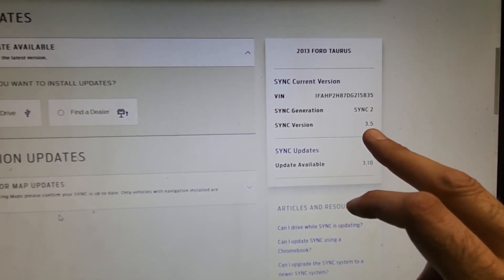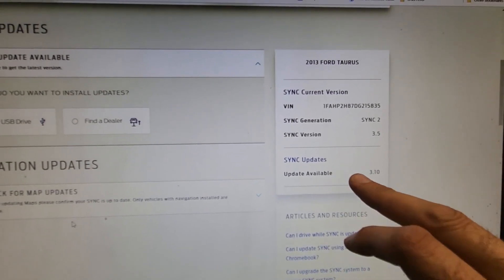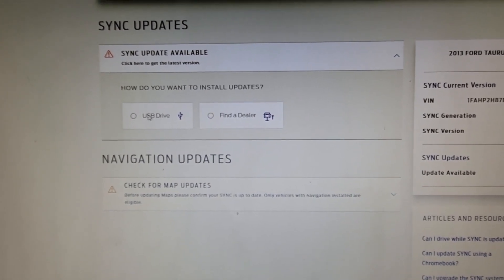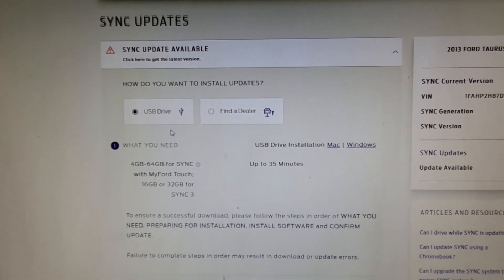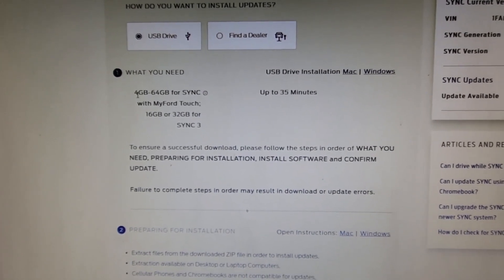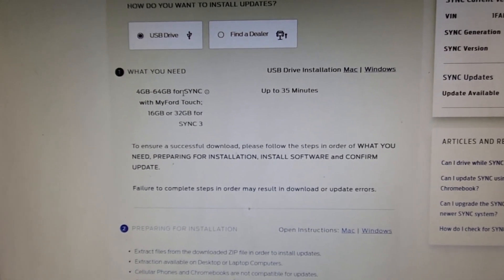On the right side you can see my current version — Generation Sync 2, Sync version 3.5 — and there is an update available. You can select to go to a dealer, but that will cost you money, or you can do it on a USB drive by yourself. So you select 'USB Drive.'